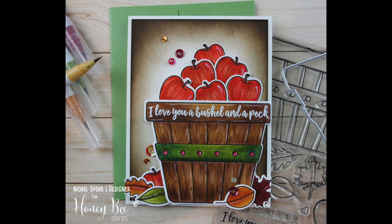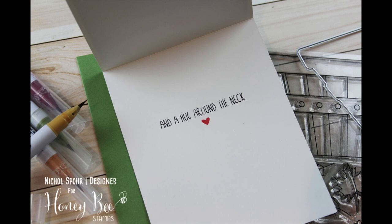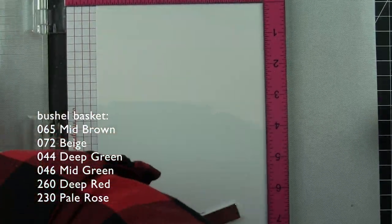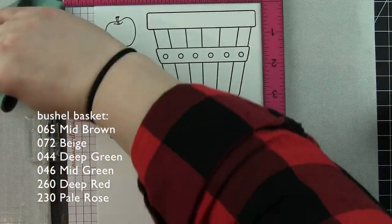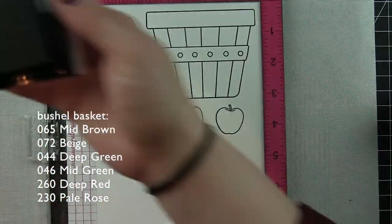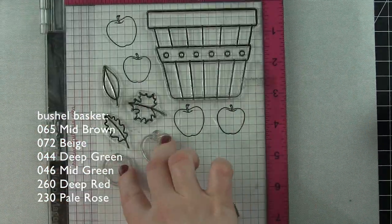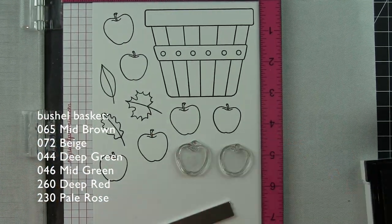When I was coloring this, it was really important to me to find a way to get some great texture with my Zig markers. With Copics you can use a feathering technique and I wanted to do something similar, but they are not the same kind of markers at all. Zig markers are water-based, so instead of using water I'm going to use these straight on the paper and blend them together without the addition of water. To do this I highly recommend Bristol Smooth cardstock.